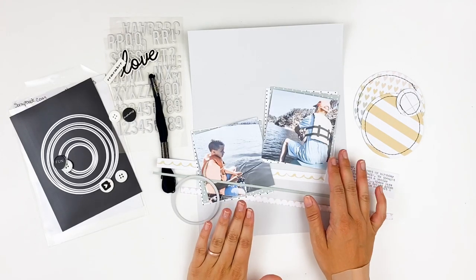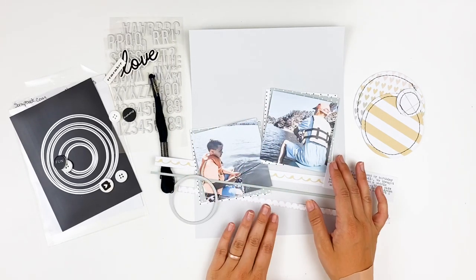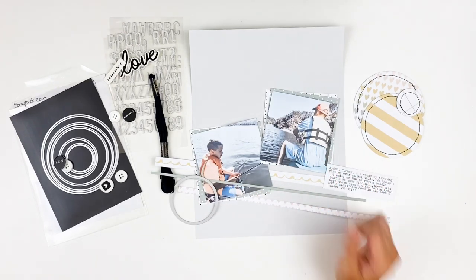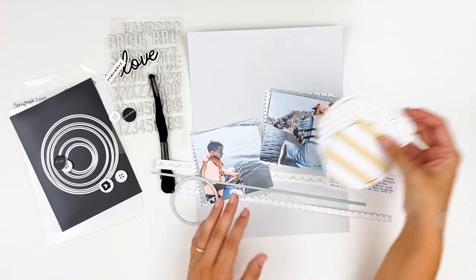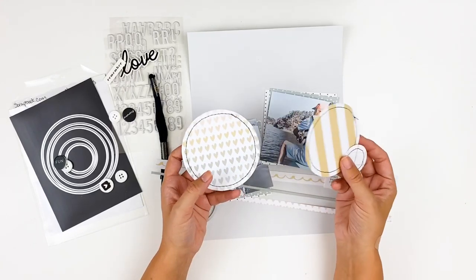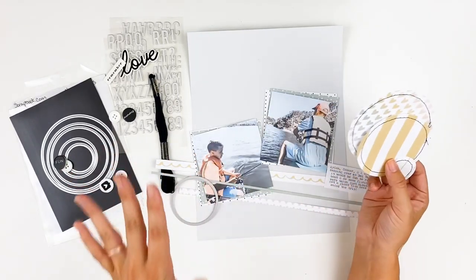Hello everyone, it's Lindsay and today I'm back with a regular scrapbooking video for you. I have not done an 8.5x11 layout in a long time so I thought I would pull out some older photos and put together a layout. I am using primarily the Hope collection from Felicity Jane. That collection is sold out in its entirety but you can order elements individually still — those are still in the shop, so everything will be linked down below. I've done a little bit of prep work off camera ahead of time.